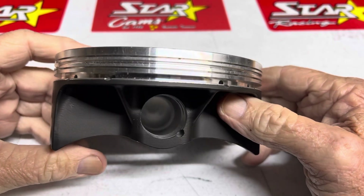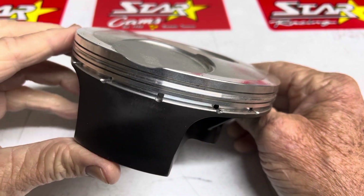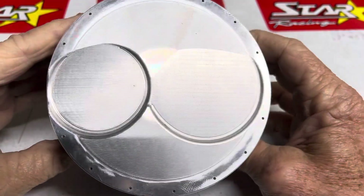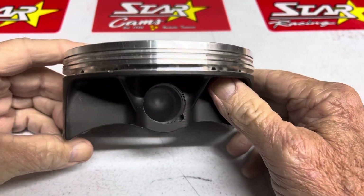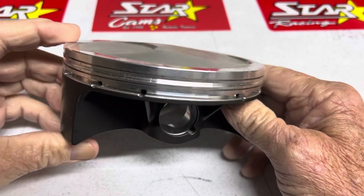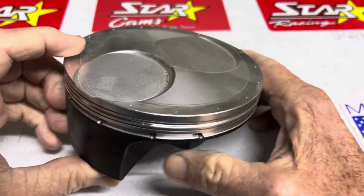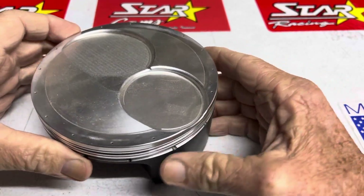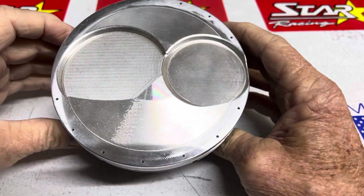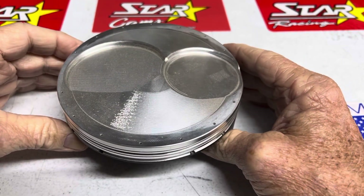I just wanted to share this moment with you guys. I was looking at this piston — it's not very new. We went really fast with this and set some records. We went 6.73, 6.75, 6.74 with this in our V-twin.